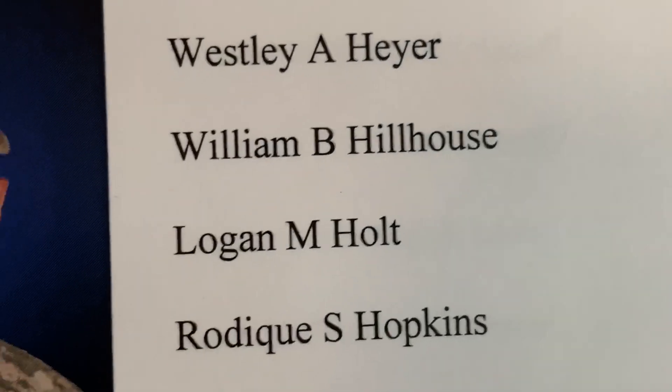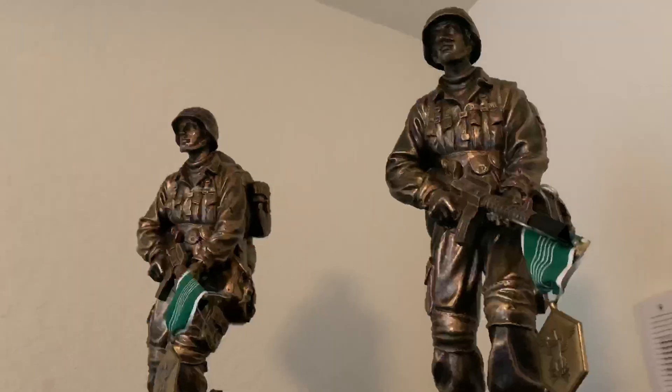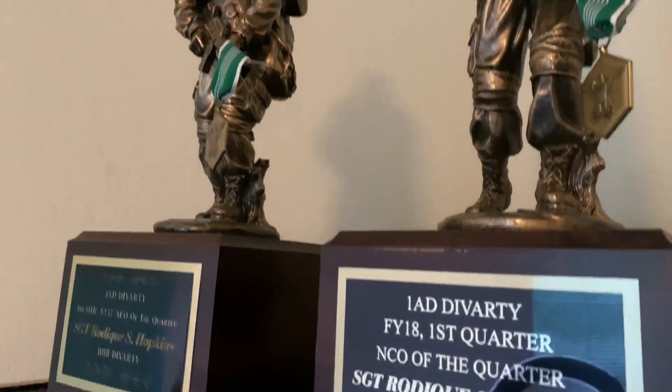Before I get into the nine tips, some background on me: I'm active Army, it will be seven years in May. I'm 25U, which basically means I work with radios. I told y'all this to let you know — I have no computer experience.